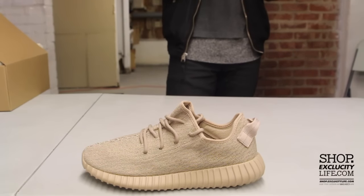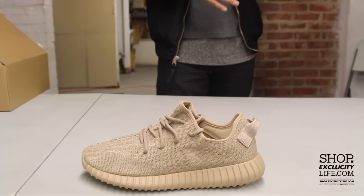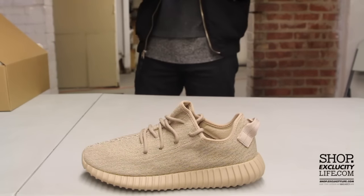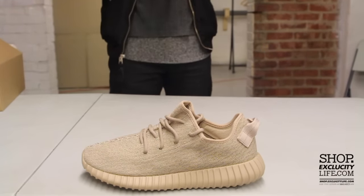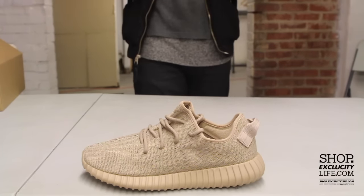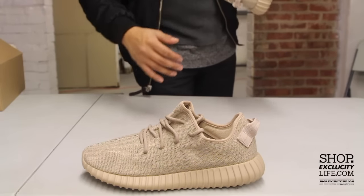The upper part features Primeknit technology from Adidas and has an Oxford Tan color at the top. The graphics are still the same as on the Pirate Blacks and the Turtle Doves, but since it's a tonal color you can't really see it as much — but it does give it a nice upper look, kind of looks like a tonal Yeezy 350 Boost. When you hold it up close you definitely see that print or graphic on there.